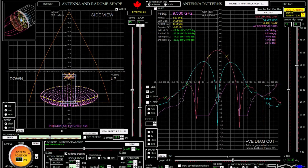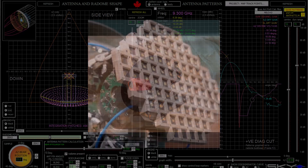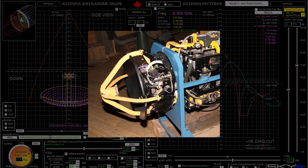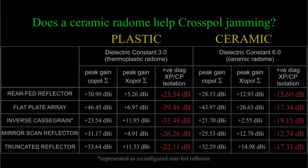I did just that using the Engage Antenna Design Assist application for five different generic antenna radome models: a rear-fed reflector antenna, a flat-plate array antenna, an inverse cast-grain antenna represented as a reconfigured rear-fed reflector, a mirror-scan reflector, and a truncated reflector antenna. And here are the results.